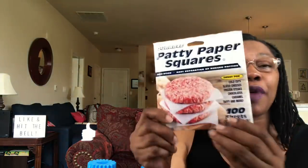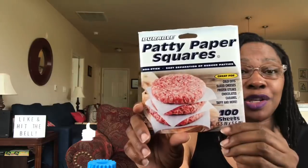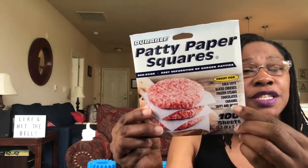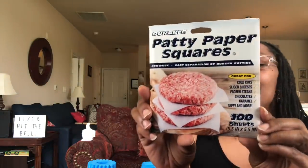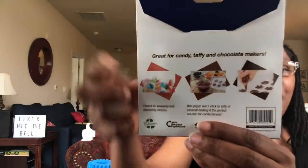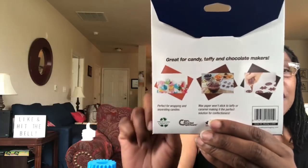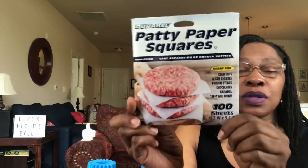I picked up some durable patty paper squares, non-stick, for easy separation of burger patties. These come in 100 sheets, 5.5 inch by 5.5 inch. But these are great for a lot more than just burgers — we've been making a lot of turkey burgers lately. These are great for cheese, different types of confections and chocolates, frozen steaks, and cold cuts. On the back there's even a picture of little taffies — you can twist them with these sheets and the taffy won't stick. I hope these will definitely come in handy.